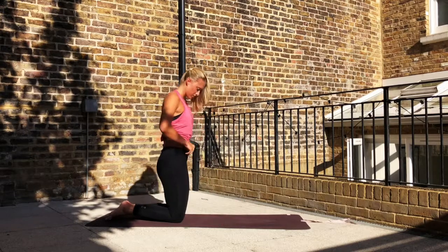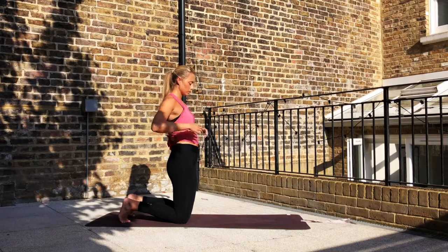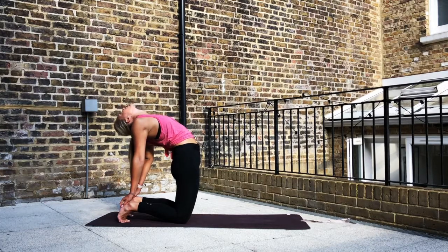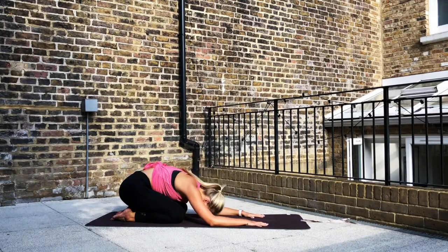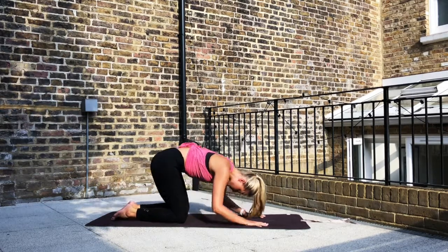Take the hands onto the hips and reach back to take a hold of the heels, opening out through the chest, dropping the head back in towards the neck. Breathing here in your camel, finding that space through the front body. Take both hands back onto the hips. Moving into a child's pose again as your counter pose, just to release any tension through the low back. Inhale, rise back up.